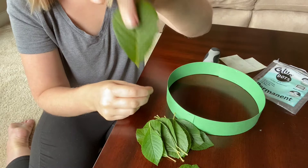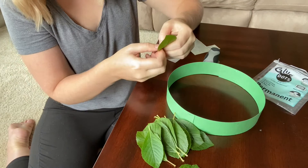Now for these kind of leaves, I accidentally picked them with the stem on. So you can just use your fingernail and pop them off just like that. So I'm going to go ahead and get started.